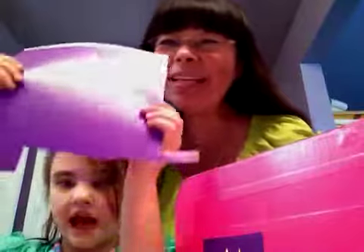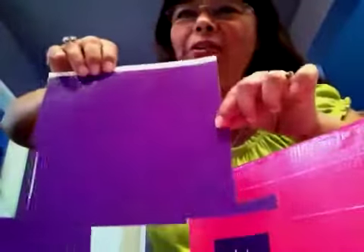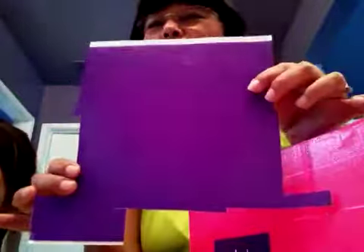Purple. Pink. And then show them the other one. And this is the other paper that is purple. You can see this is the duct tape that you get by the sheet, and they're about $2, like at Joann's or Hobby Lobby.